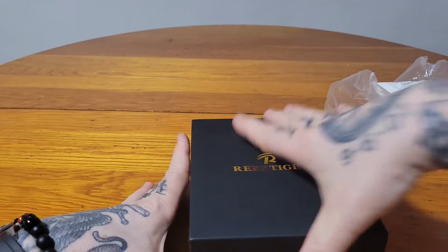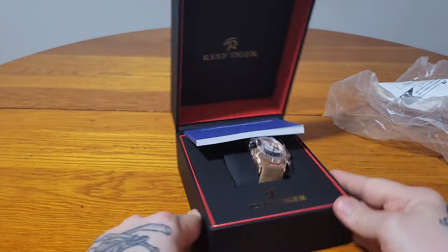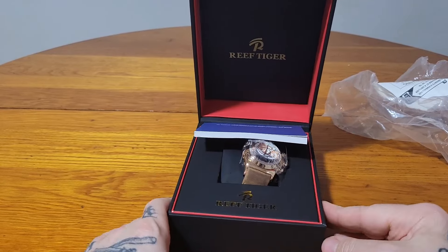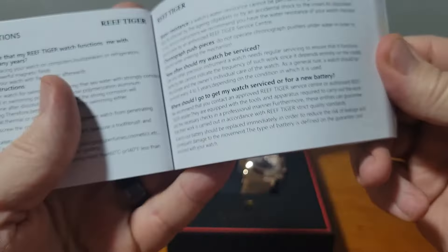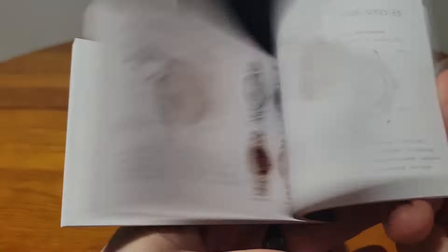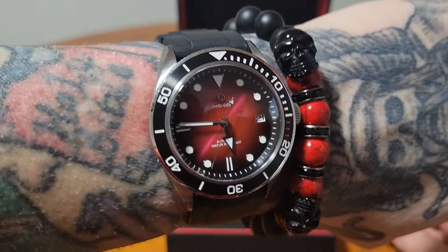Look at this cool box — I might keep this box, it's pretty dope. There are operating instructions inside because remember, it's a master calendar. They've got all the different design variations. I love my DIY, and look at that beautiful reddish maroon dial.